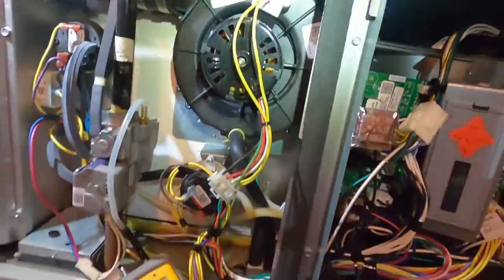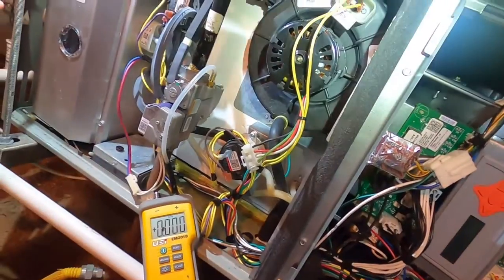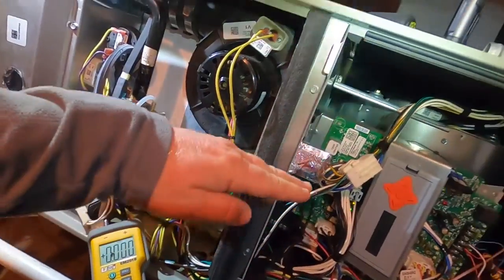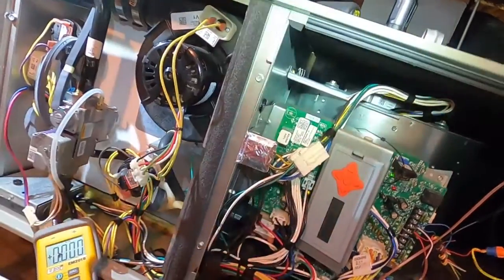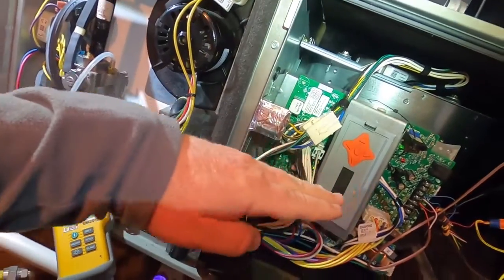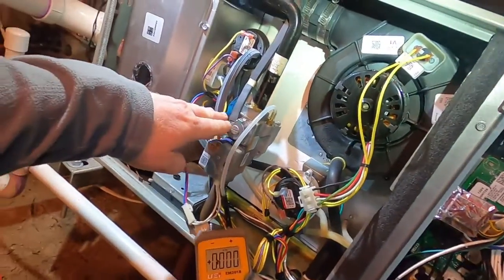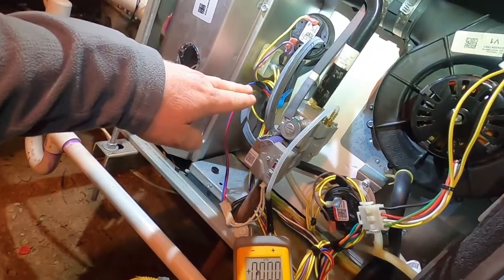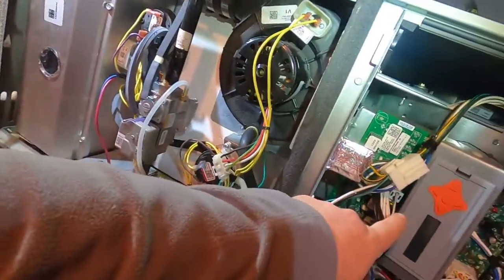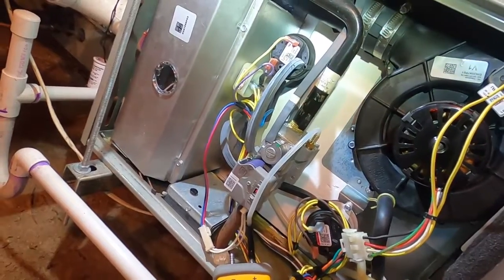Just like the compressor and blower in cooling mode range together — matching airflow with compressor speed — the same thing happens in heat: the gas pressure and the blower match each other. If you get that gas pressure set too high, you may be burning hotter than the airflow being delivered, and then you're going to start getting those limit faults.